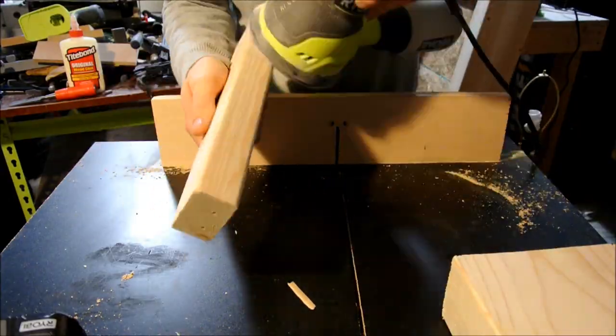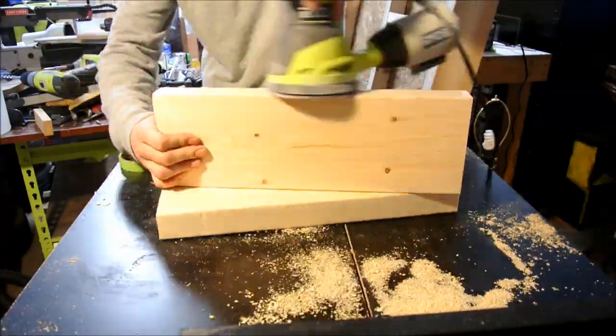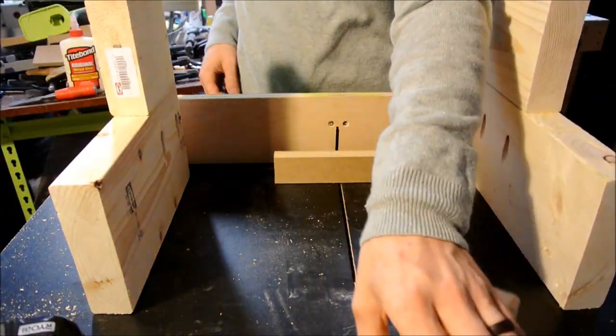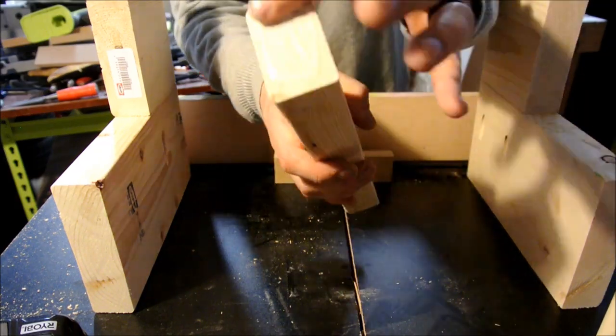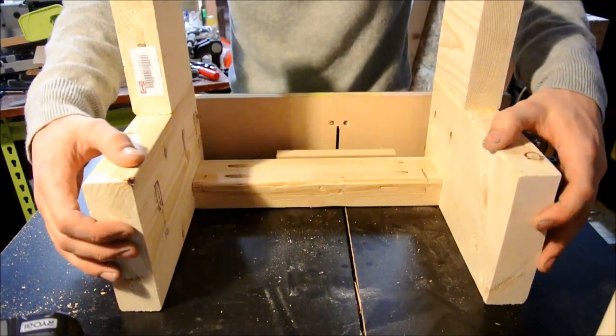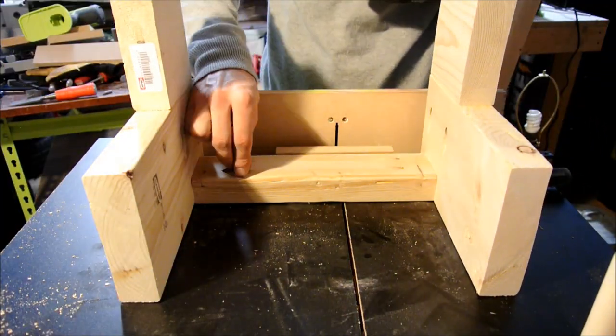Before I put it all together I decided to sand everything because it would be a lot easier now than trying to do it once it's all assembled. Using a three-quarter inch spacer I set the support block off the ground to give the stool a little more stability so it wouldn't rock around, and I anchored that with some wood glue and two pocket hole screws on each side.